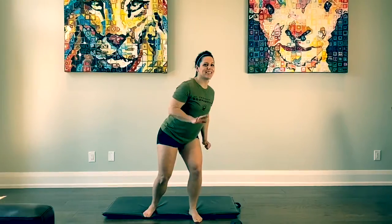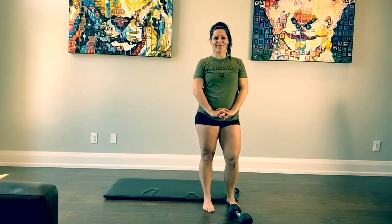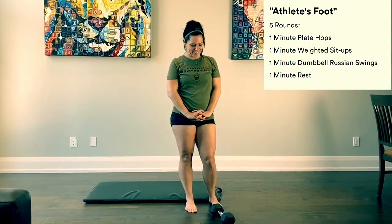Hey guys, James and Laura here. Happy Thursday! Thursday's workout is called Athlete's Foot — who doesn't love a good case of Athlete's Foot? It's going to be five rounds of it.